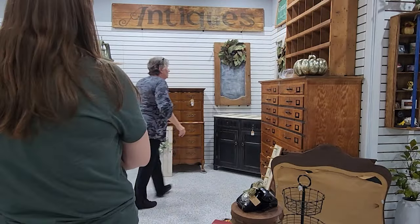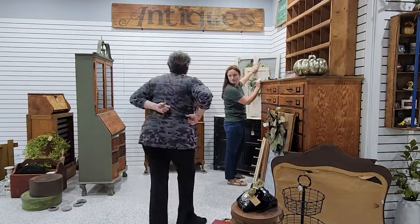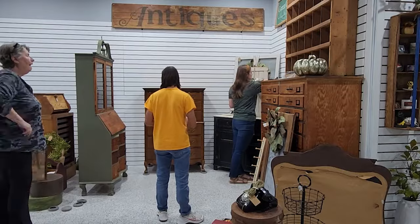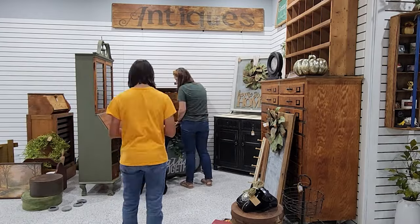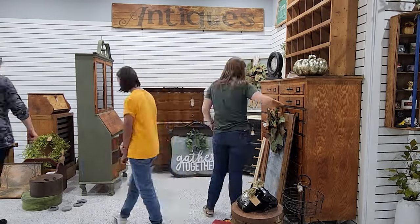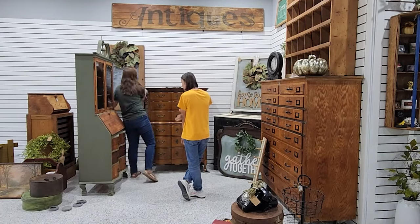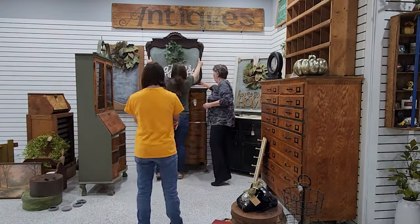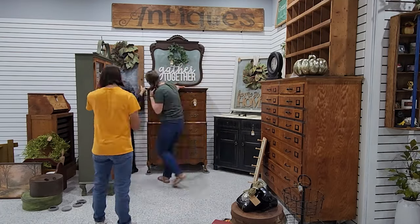We rearranged some of our wall pieces and figured out what looks best. We ended up with the big window piece I had just done last week in the corner, and I think that really turned out nice. I had done these mirrors and windows on a whim a couple weeks ago — you can watch me doing those in a recent DIY video — but I'm so glad I did because they look so nice in the booth. I love the mixture of wood, dark greens, and all of the wreaths. As we bring in the smalls, you'll see those repeated fall colors, and everything just comes together so nicely.